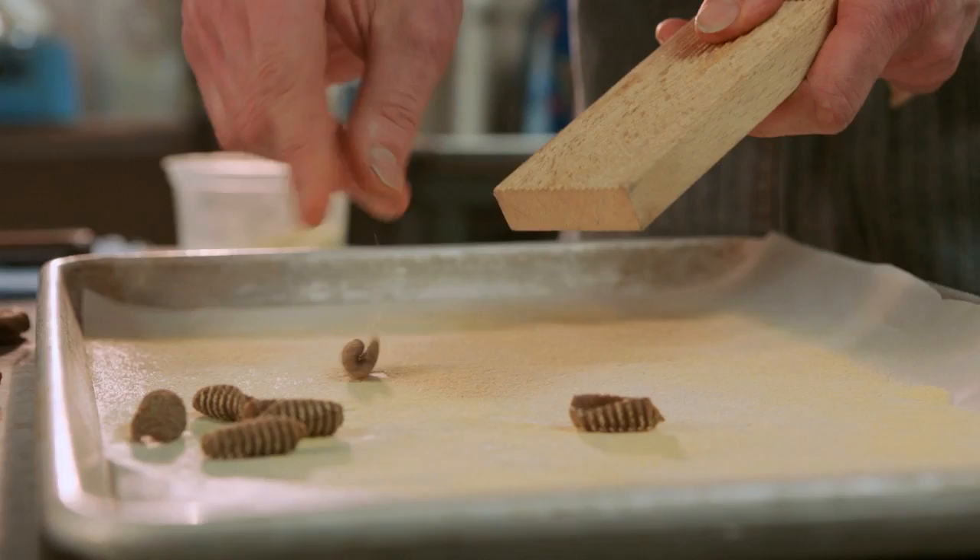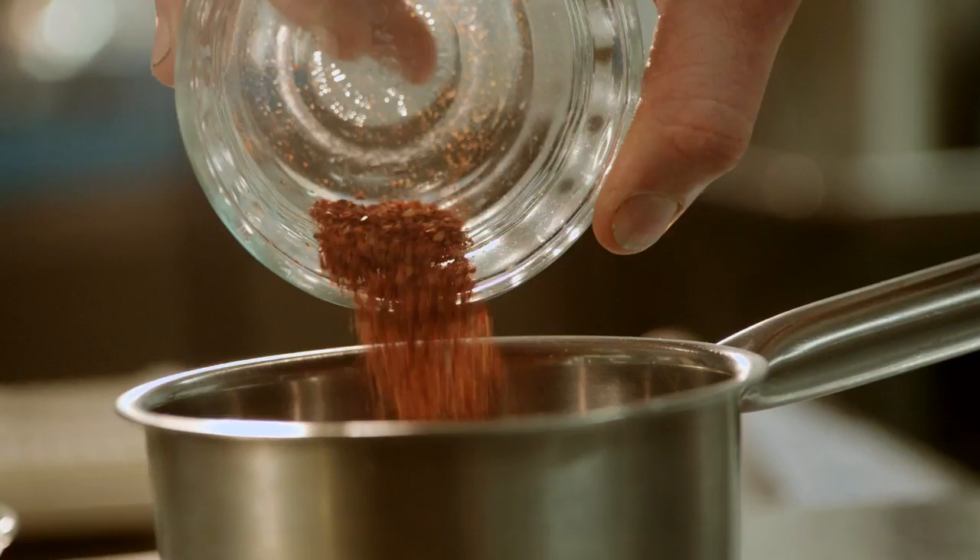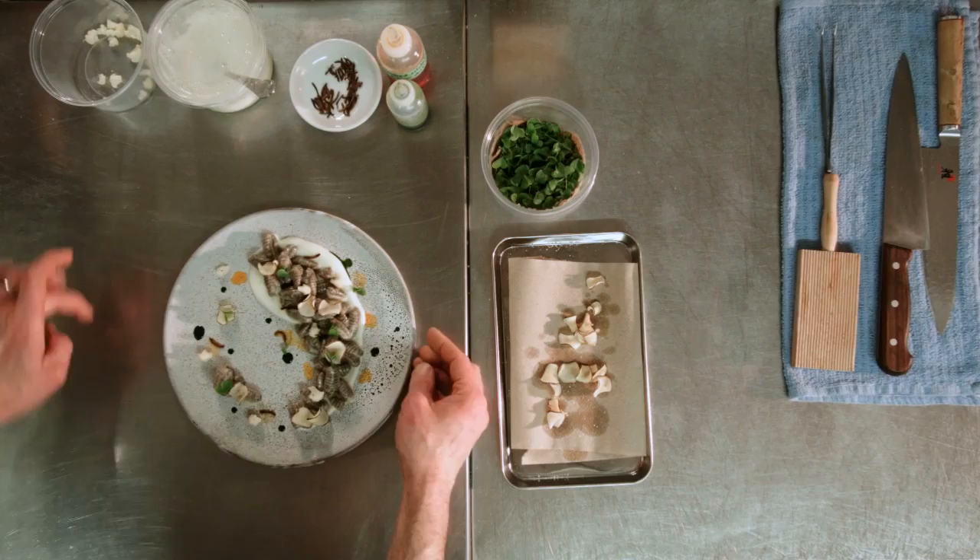The green sauce is just a straight up kale that's gone through the juicer. And then the red sauce is a smoked cricket and Korean chili oil. We smoked a bunch of crickets and also smoked some mealworms at the same time for garnish.